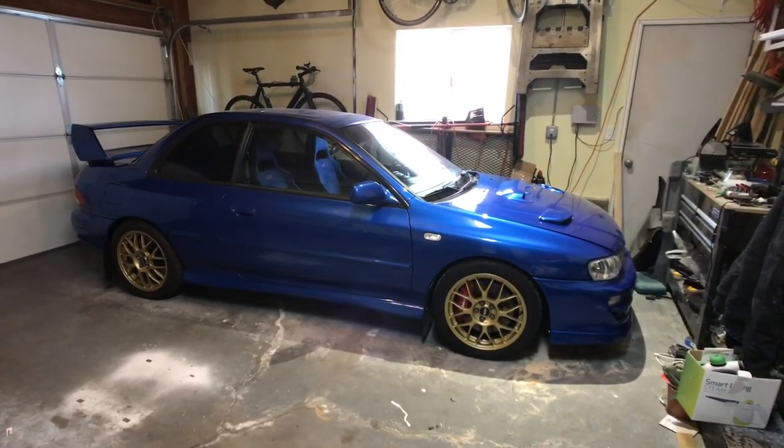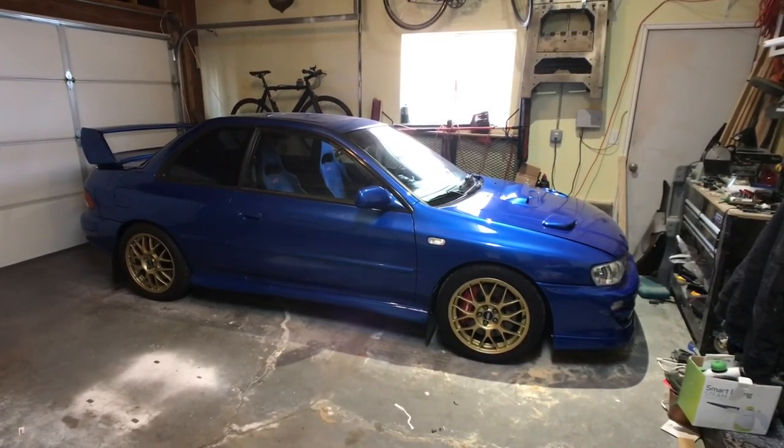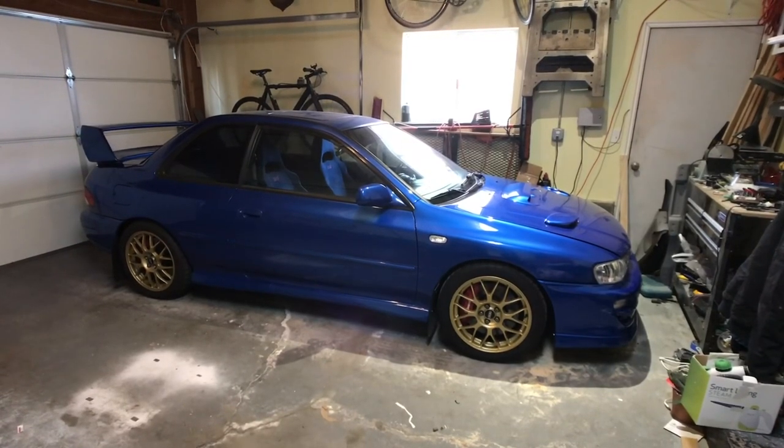What's up everybody? This is my 1999 Subaru Impreza 2.5 RS. I've had a bunch of people reach out and ask me what all has been done to it, so I thought I'd make a quick video.